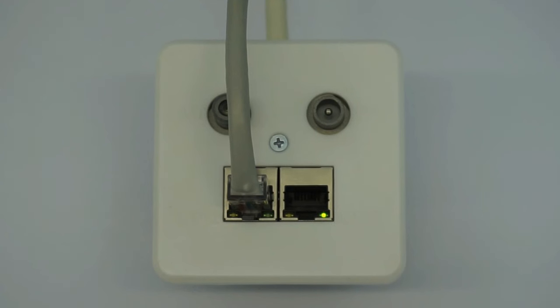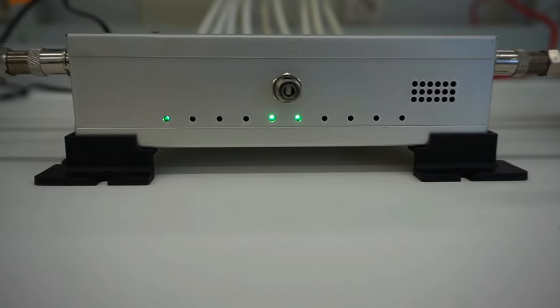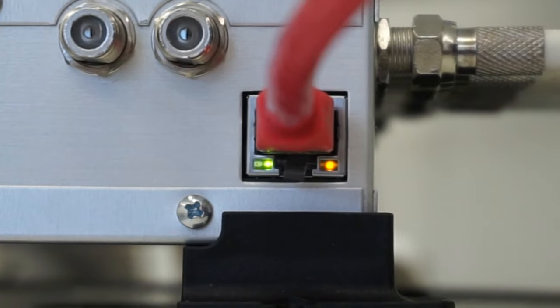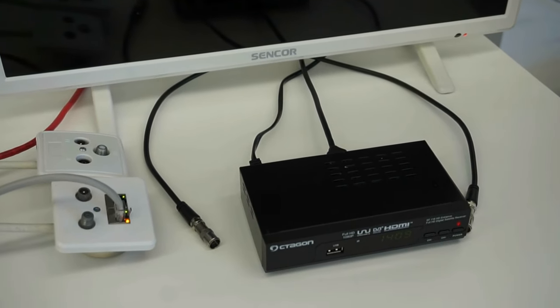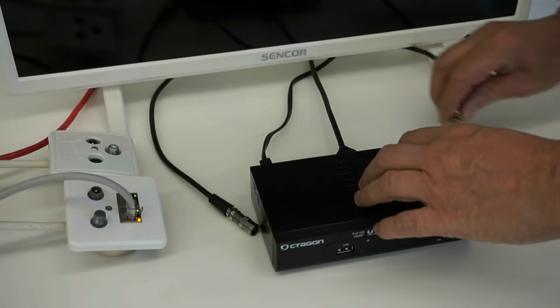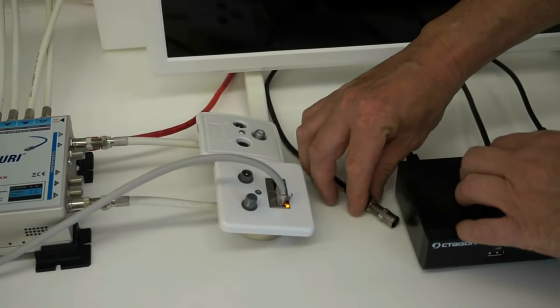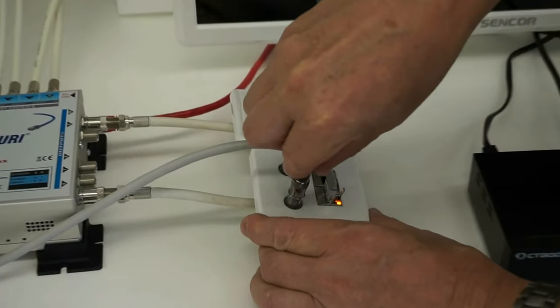There is no reason why standard satellite wall sockets can't be used in some rooms as well, but then there would be no data output option in those rooms. The outputs of the multi-switch use coaxial cables, wired to wall sockets in the rooms of the end user's home. No data cables are needed between the multi-switch and the wall plates — the data is carried by the coaxial cables.